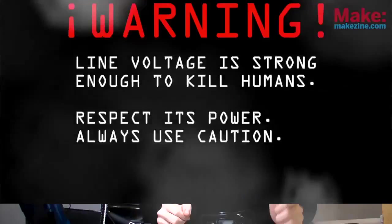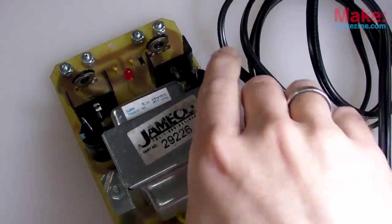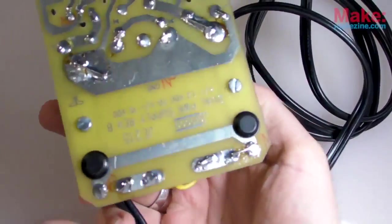So this power supply runs directly off of a wall socket — a.k.a. mains supply, a.k.a. line voltage. Whatever you call it, there's one important thing to remember: it can kill you. Line voltage can be lethal, but so can a pocket knife if handled incorrectly, so you just have to be careful. Always ensure that you or anyone else who uses your project can't come in contact with any of the live traces or wires. A straightforward way to prevent that is to cover your line voltage traces with electrical tape.